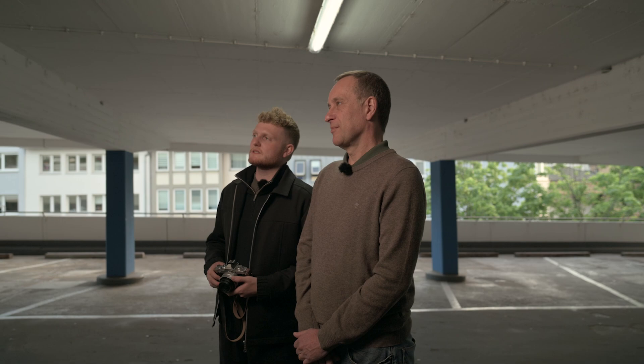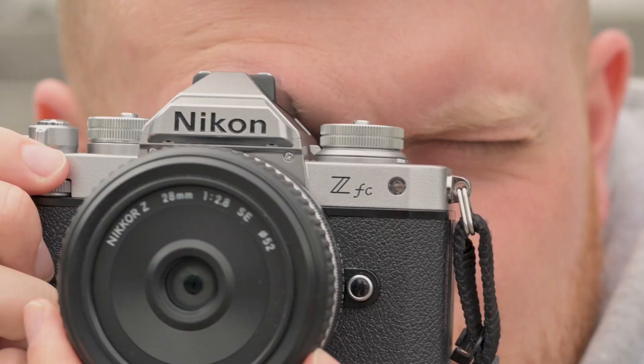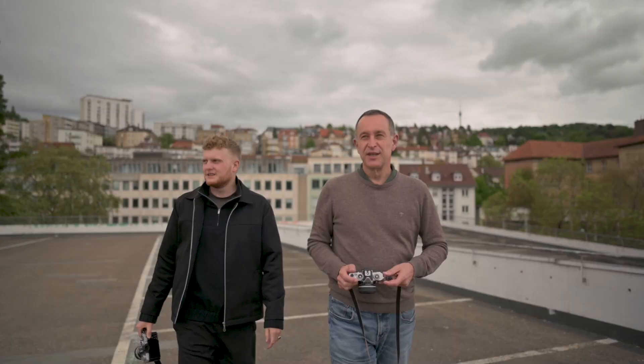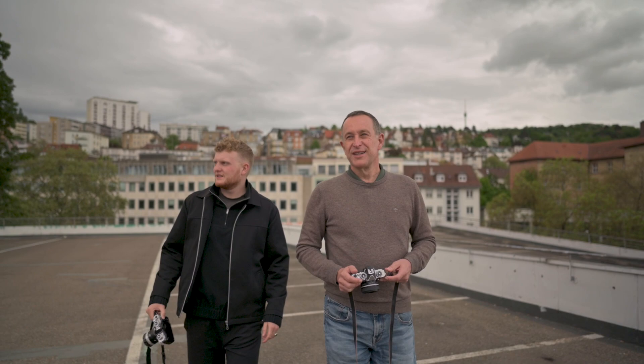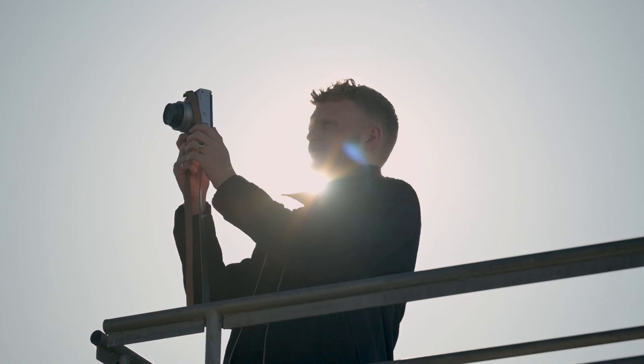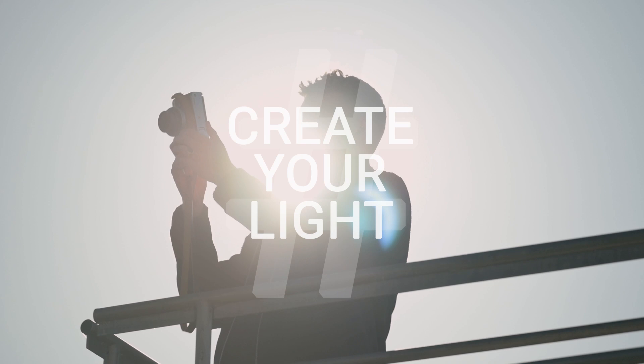That's it for today. I hope you enjoyed our Create Your Light tutorial and we could give you some nice tips and ideas. I'm really impressed by the pictures we could take today and about the capability of this new camera — the Nikon ZFC: old style but with the newest technology.